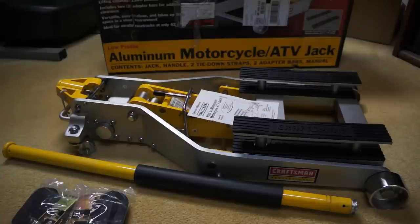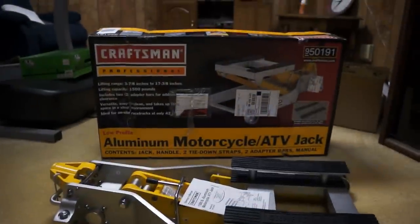I got it around Cyber Monday so I got a pretty good deal, and then I had a Sears card on top of that giving me an additional 8% off. I think it was 25% off and then 8% off on top of that — I'm not really sure.